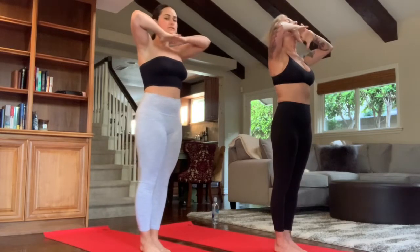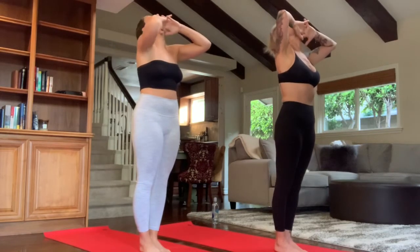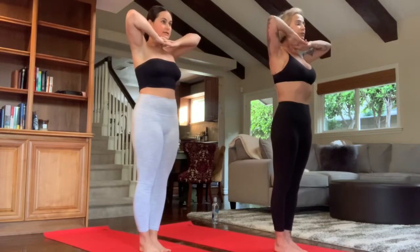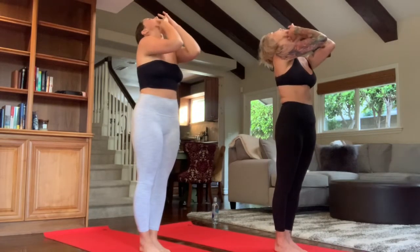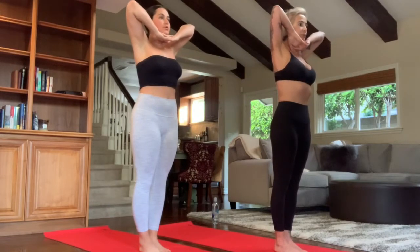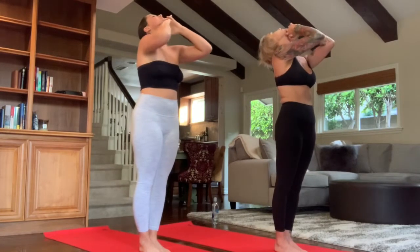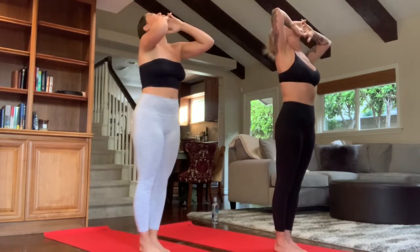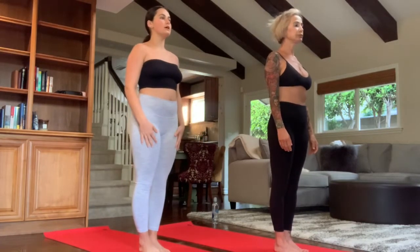Inhale — chin comes down, gaze comes forward, elbows separate. Inhale, lift up, hold. Exhale, release the head back. Exhale through the mouth. Shoulders down, abs in, elbows touch. Continue: inhale, chin comes down, gaze to the side wall. Inhale, lift up. Find one spot to hold. Exhale, release the head back. Shoulders are down, spine straight, elbows touch. Continue breathing — pull the belly in, lift up in the spine. Last one: make the chin come down, warming up the body from the inside out. Elbows rise, hold. Exhale on your own. Good. Release arms down to the side. Find your gaze at one spot to focus on.